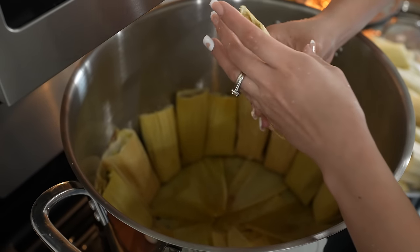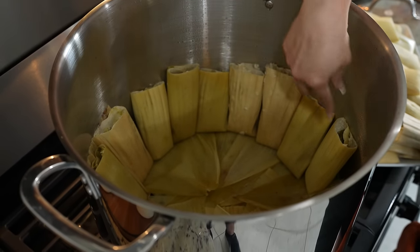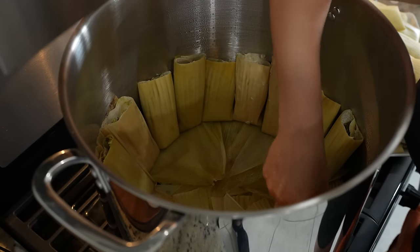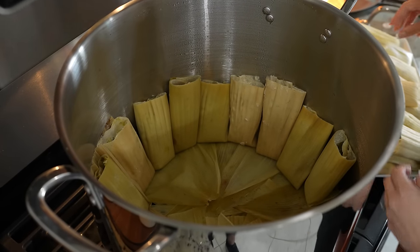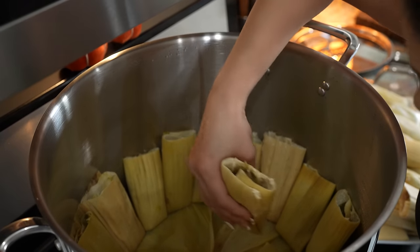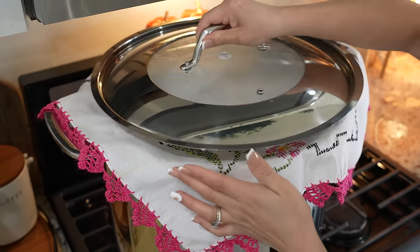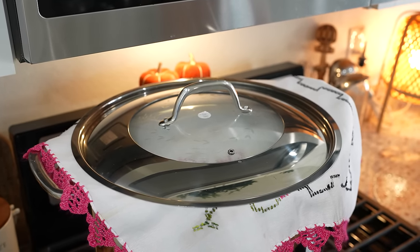Once we have our tamales all nice and stuffed, we're ready to place them in our steamer pot. Place them however works best for you — I'm going to be placing them in circles. I got about 40 tamales, but of course it depends on how small or big you make them — I made them regular size. Once our tamales are in the steamer pot, cover them with a kitchen towel along with the lid. Turn up the heat to medium and allow the tamales to cook for two to three hours.